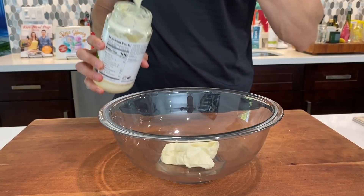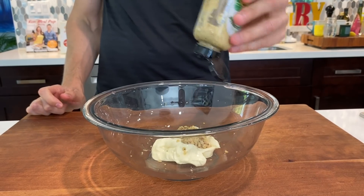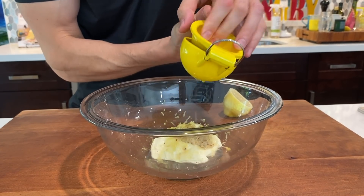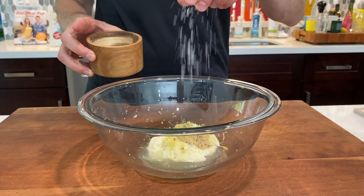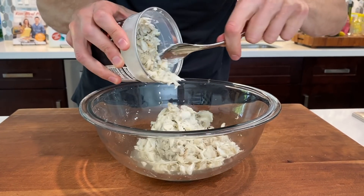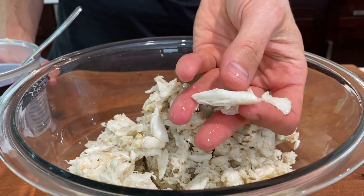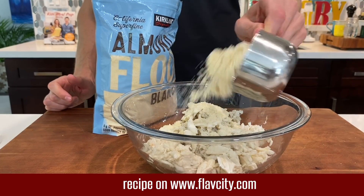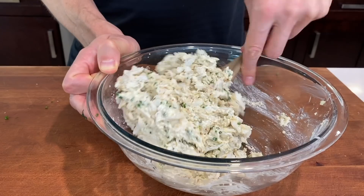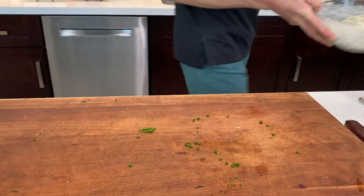Start out by adding a quarter cup of avocado oil mayonnaise to a large bowl, then squeeze in a teaspoon and a half of stone-ground mustard. Add the zest and juice of half a lemon. Pinch in a half teaspoon of unrefined salt and a few cracks of black pepper. Add one pound of that lump crab meat from Costco — the pieces are big, juicy, and sweet. Then add three quarters of a cup of almond flour and finely sliced fresh chives. Give it a mix, try not to break up the crab meat too much, then cover and rest in the fridge for one hour.